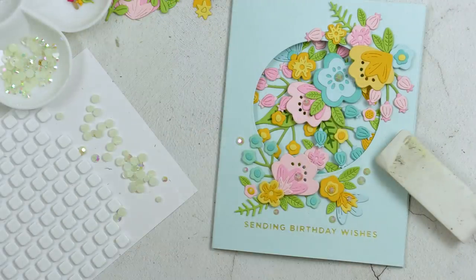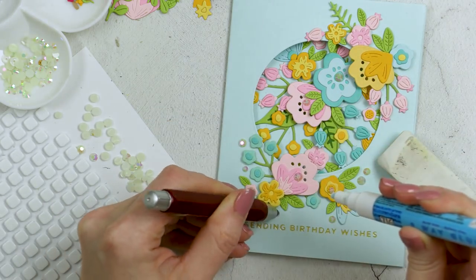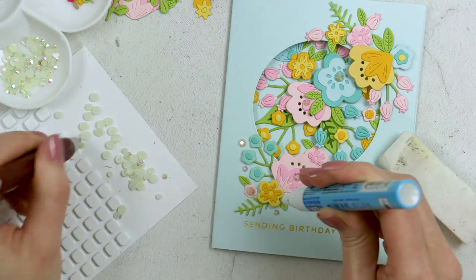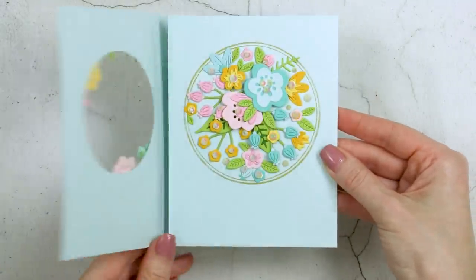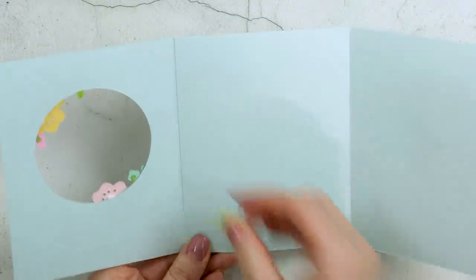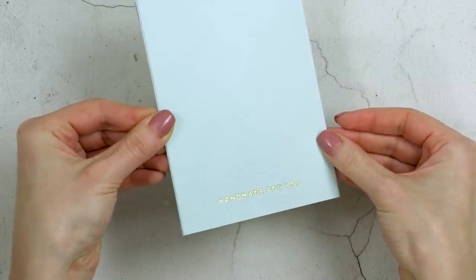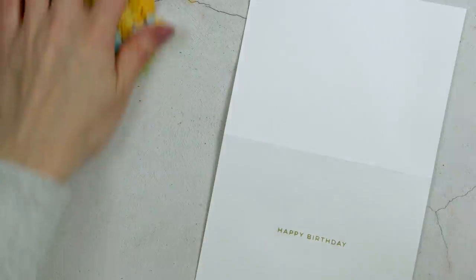I felt this card needed a little extra something, so I looked through my stash for embellishments to use as flower centers and found these gorgeous jewels from Pretty Pink Posh in ivory or white. The minute I added these jewels it took the project to a whole different level — you can see all that beautiful sparkle as I tilt the card in the light. I removed the piece of tape holding the second flap in place and the card is ready to be gifted!